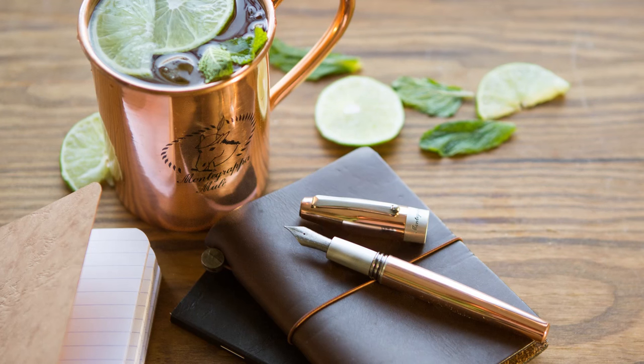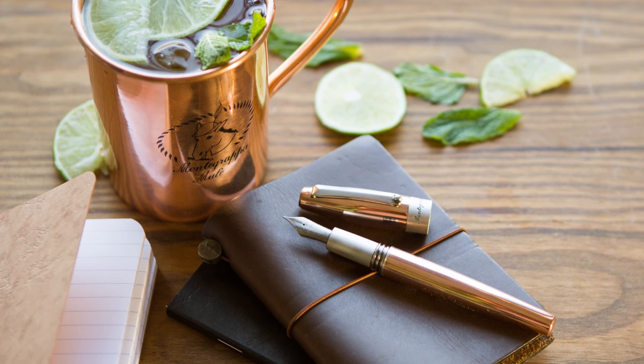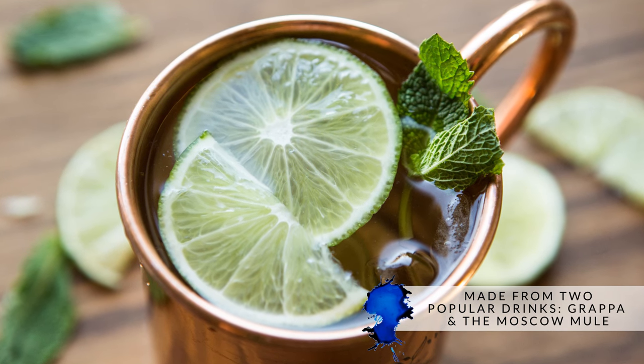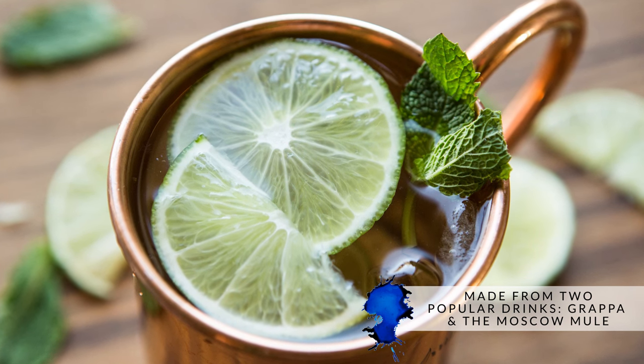They typically focus on these very themed, storytelling kind of things going on with their pens, and this one is no exception. Basically, what they did for this particular pen was they took two popular cocktails: grappa, and the Moscow Mule.